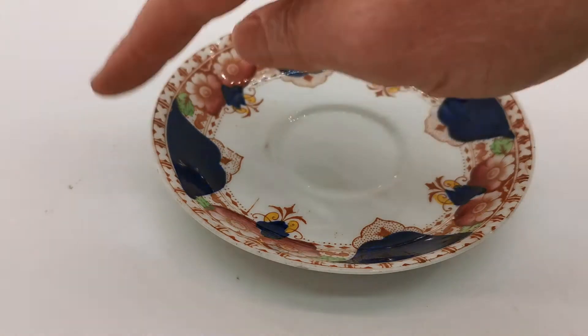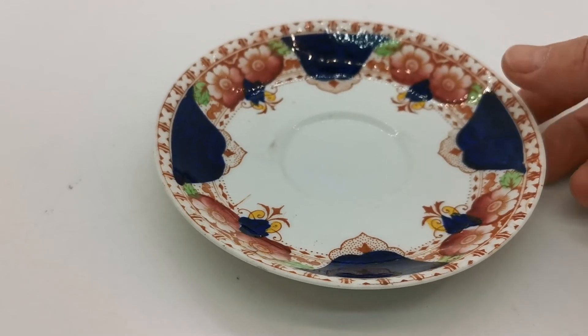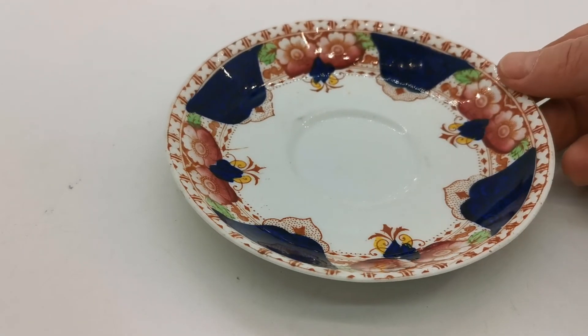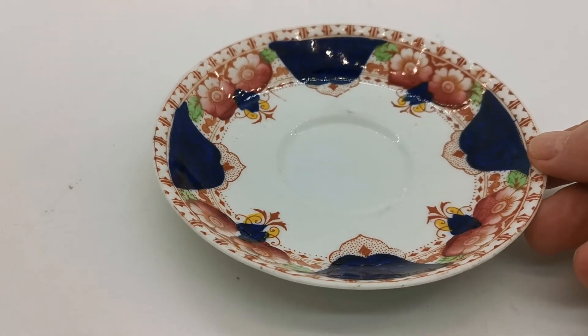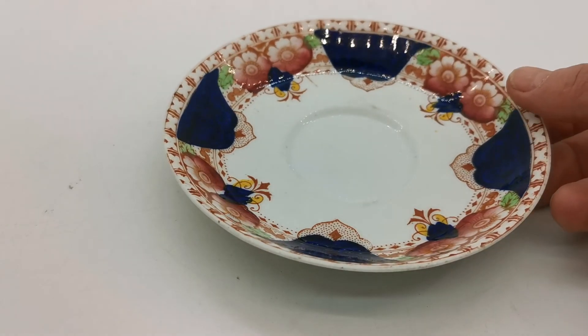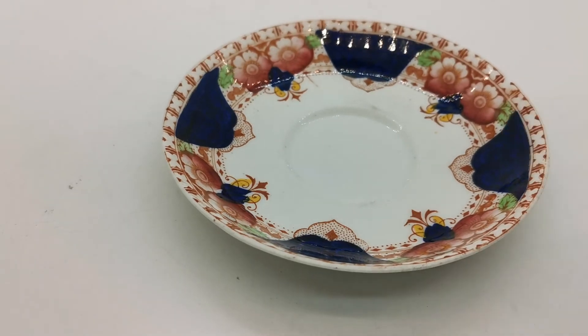This would have had gilt rim detailing around it as well when made, and that's almost completely lost. The gilt is one of the softer elements of the decoration applied to these pieces — it wasn't over-glazed or protected, or particularly hard quality gilt — so it's all gone on this piece, but that's as it is.